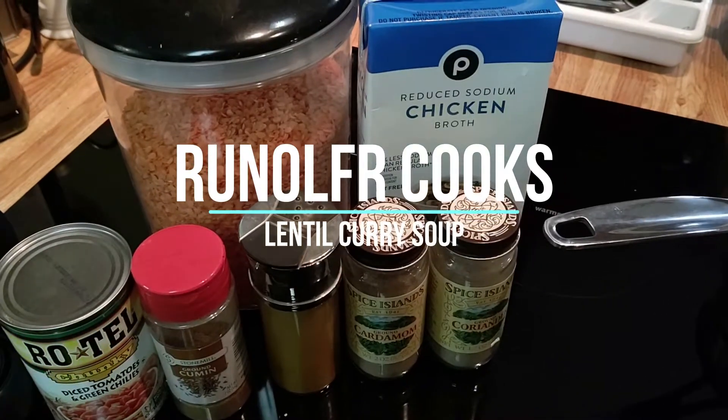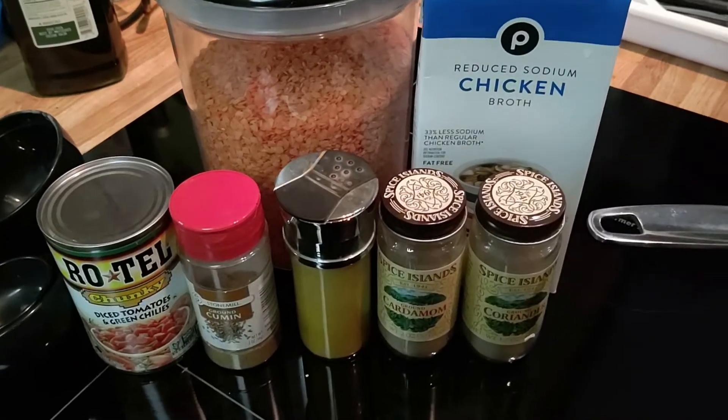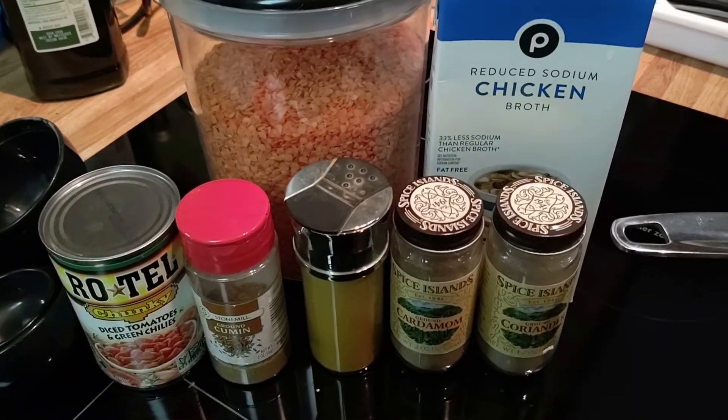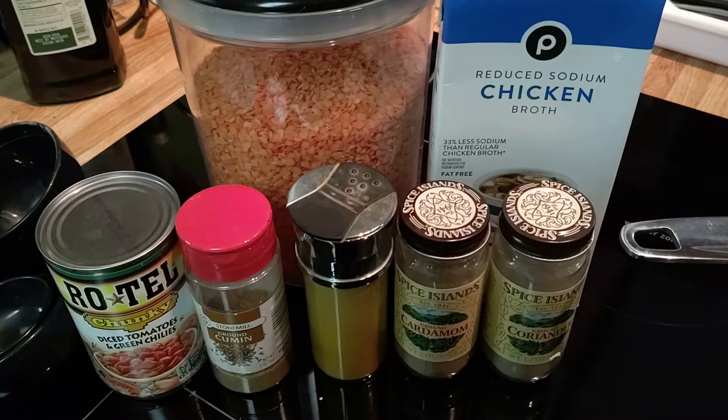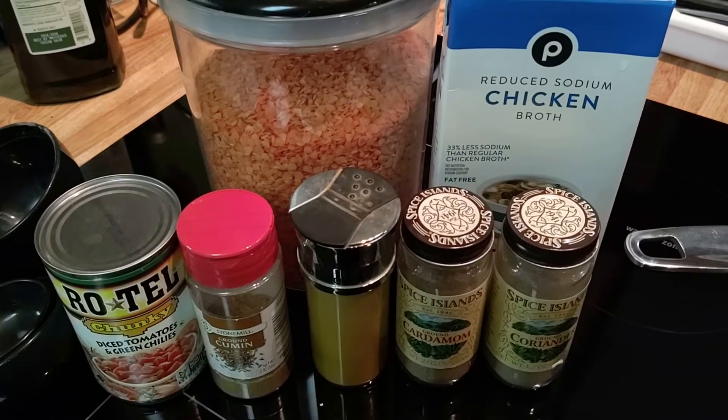Greetings folks! It's hard to do my normal cooking videos since we're all in quarantine and I haven't done one in a while anyway, but I'm gonna do a really simple little Indian style lentil soup.